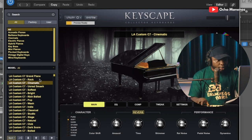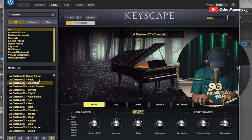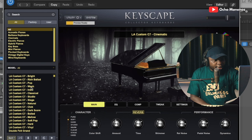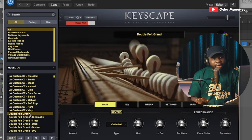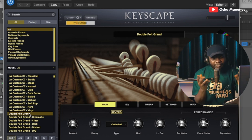Now this one is called the Cinematic Key. You can hear the reverb that comes with it — beautiful. Let's check out their double felt. They recently released this double felt and I think it's amazing. It's totally amazing. If you're really into pianos, you know about felt grand pianos — they usually have this very soft character to them.